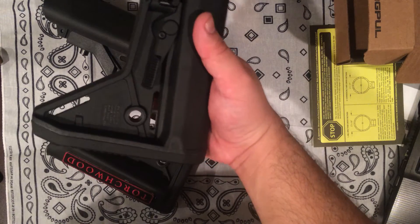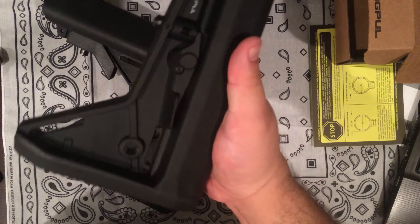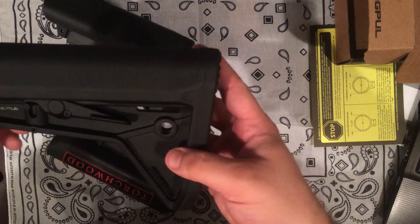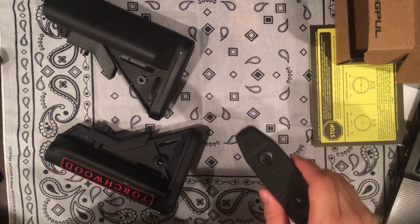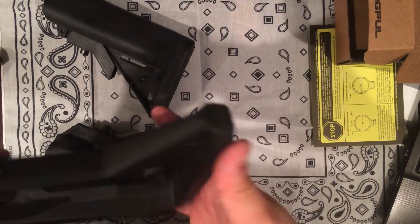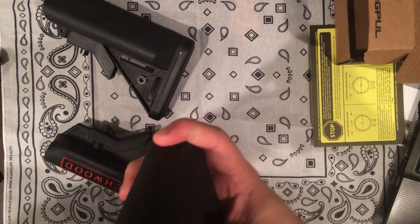There's a lot of positive gripping area on both sides — left, right, doesn't matter. It looks cool. It's got the swivel stud adapter, so does the B5. The old Sopmod style doesn't — you have to buy the adapter for it. Anyways, you got your sling points, everything else you would expect out of a Magpul stock.